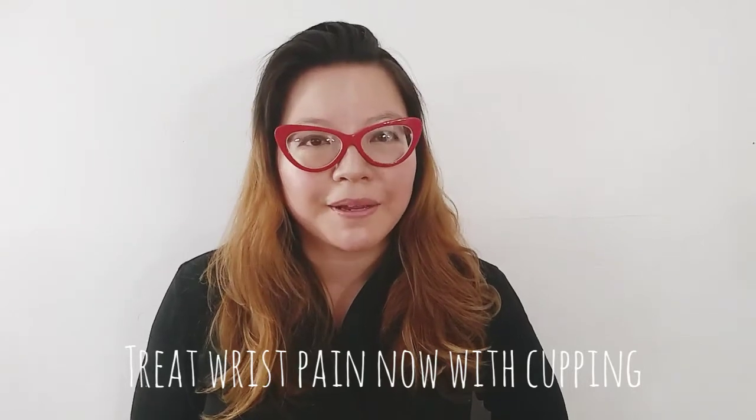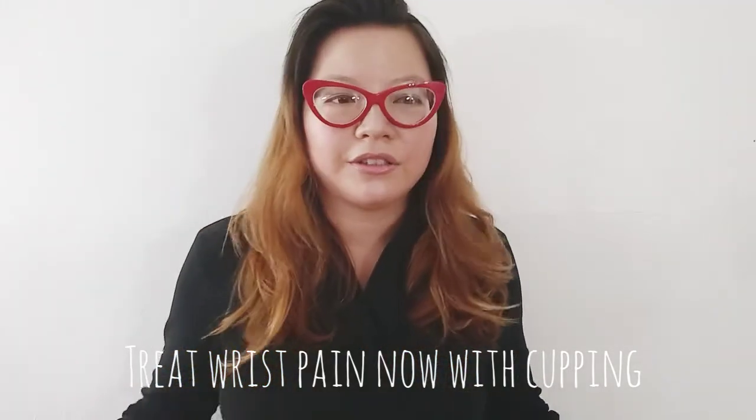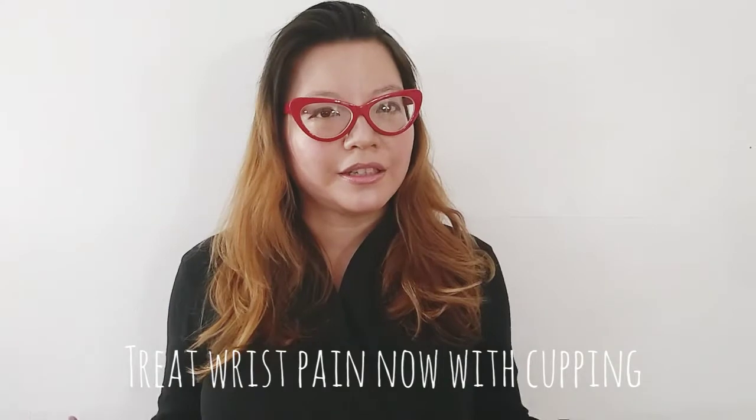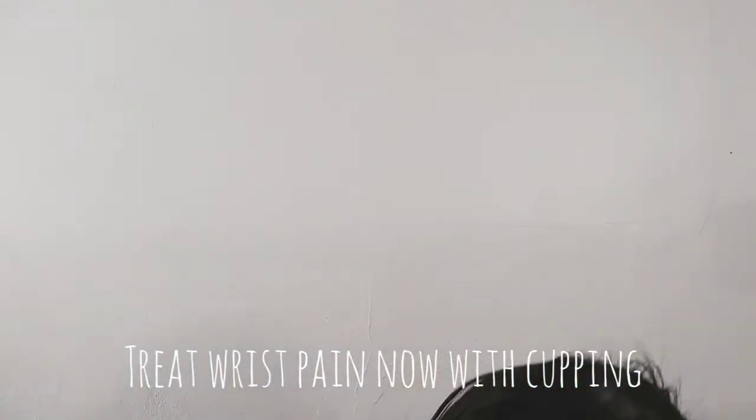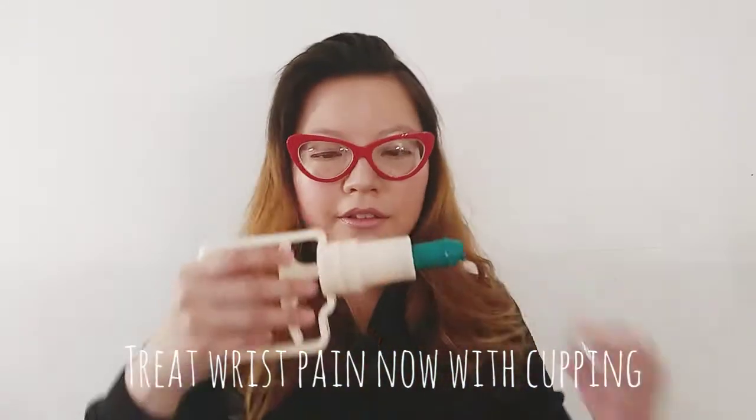We're going to talk about cupping. Today is a general introduction to cupping, and I'll explain cupping for wrist pain. You usually have a cupping gun, so it looks like this.